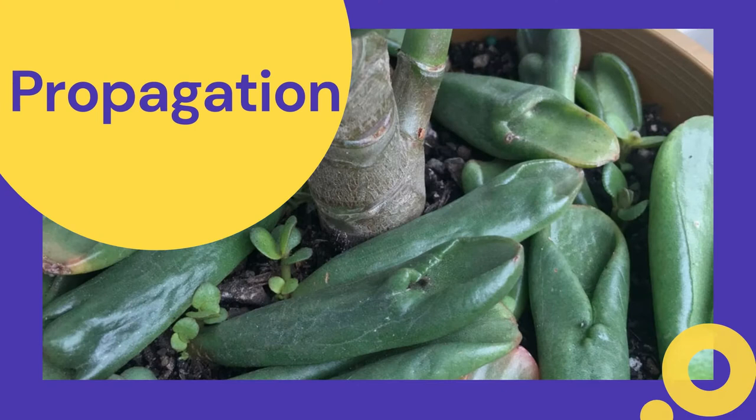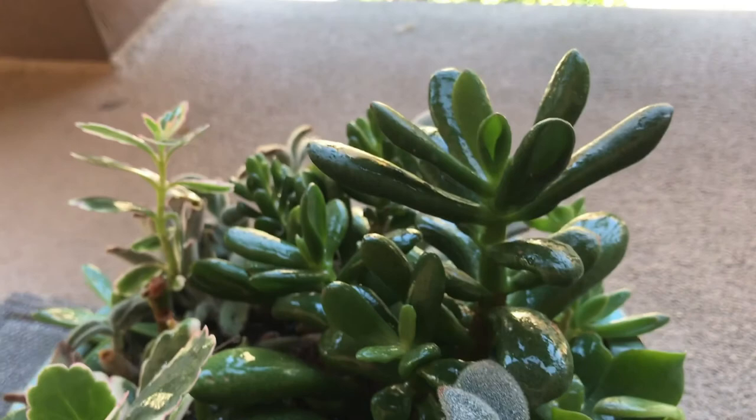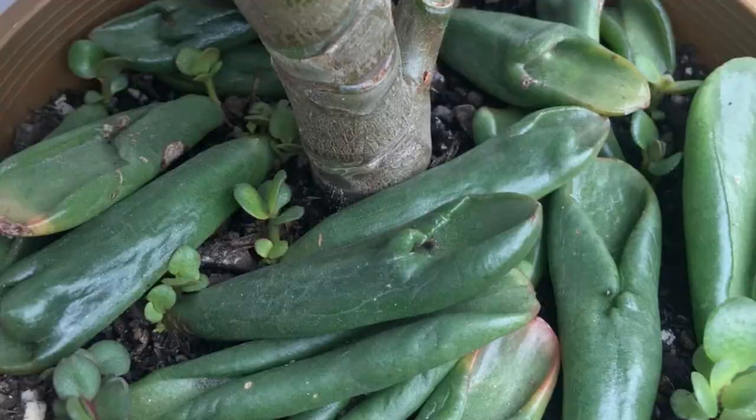Next is propagation. Like other types of jade plants, these can easily be propagated through stem cuttings or leaves. When selecting a leaf to propagate, make sure it's a healthy new leaf for the best success rate — start with a few leaves since not all of them will make it. The leaves should start shooting out roots in about two weeks or so, and in a few more weeks you'll notice a new baby plant emerging. The whole process can take anywhere from a few weeks to a few months depending on your climate and growing conditions, so be patient.